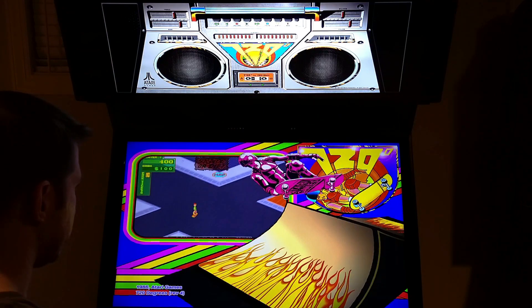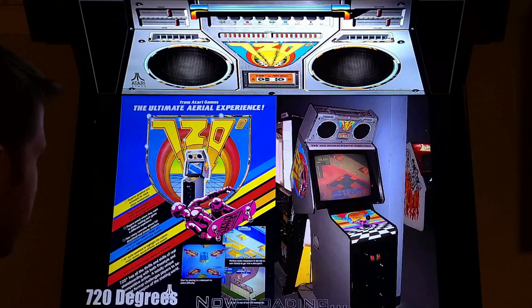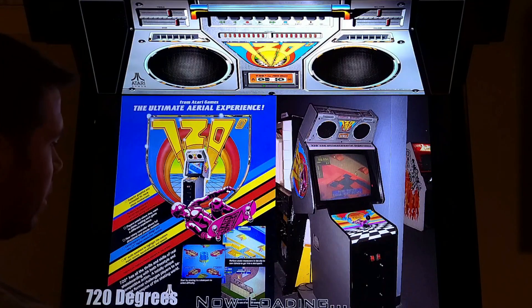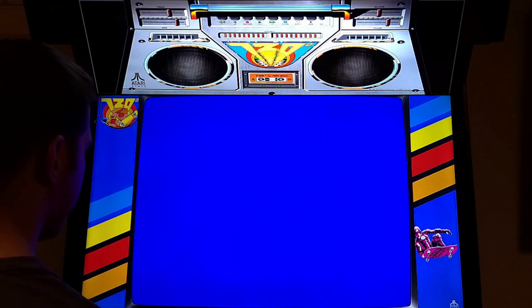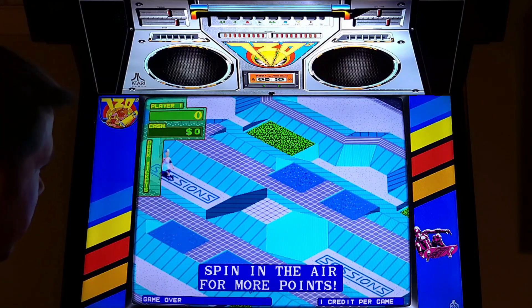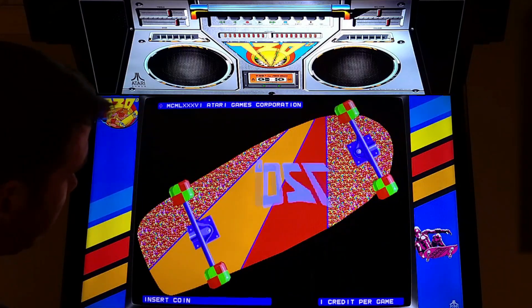He wanted to hear about the controls in this game. This game has a very unique control scheme - I played it once as a kid in an arcade. It has this joystick that can only spin around; you can't go to the center. I don't know of any other game like that. To emulate it you could try a regular joystick, an analog stick, or a flight stick.